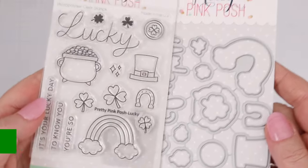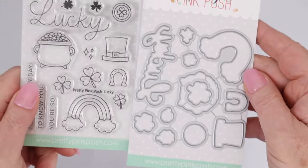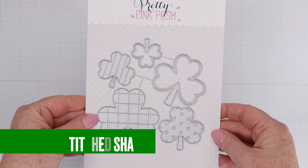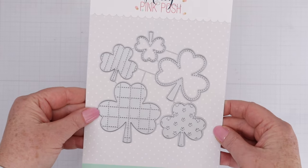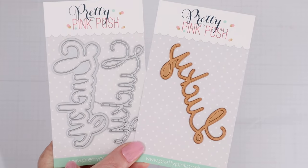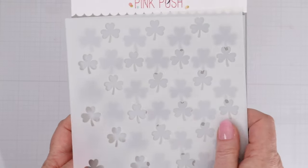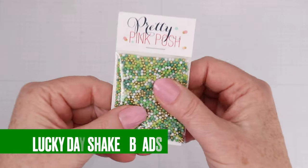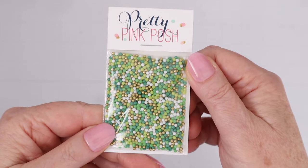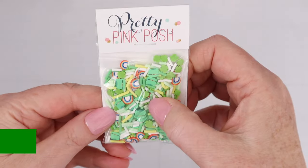First up is the Lucky Stamps and Dies, which includes some traditional St. Patrick's Day images, designs, and Lucky Sentiments. Next, we have the Shamrock Shaker Die — I love shakers and a Shamrock Shaker is so much fun. Then the Stitched Shamrocks, similar to the stitched hearts from the Valentine's Day video. This is the Lucky Shadow Die and Hot Foil Plate for sentiments, and we have the Layered Shamrocks Stencil, a two-stencil set with different size shamrocks. Then the Lucky Day Shaker Beads — I love the gold included with the green and white — the St. Patrick's Day Confetti, and the Lucky Charms Confetti.